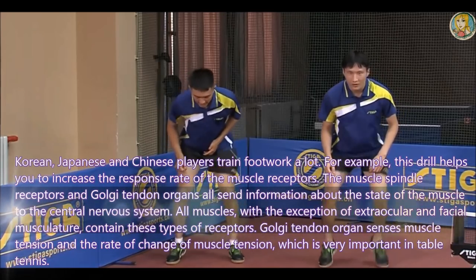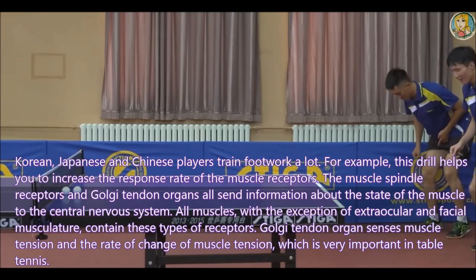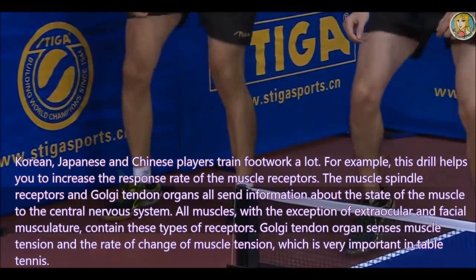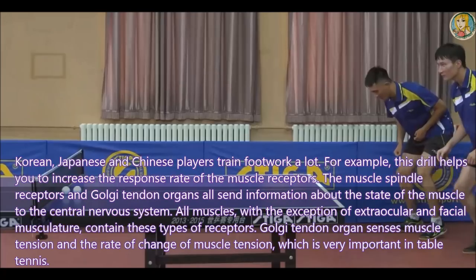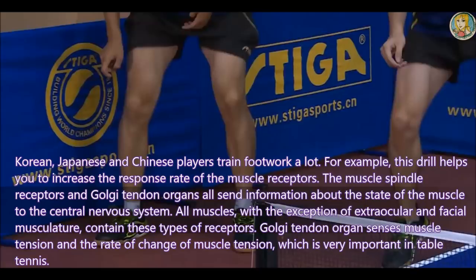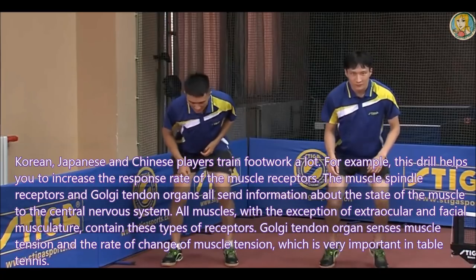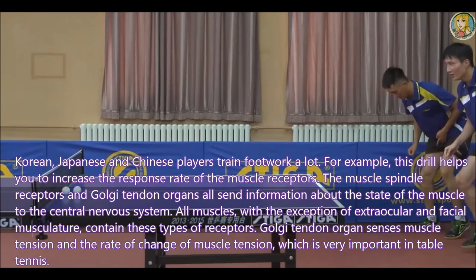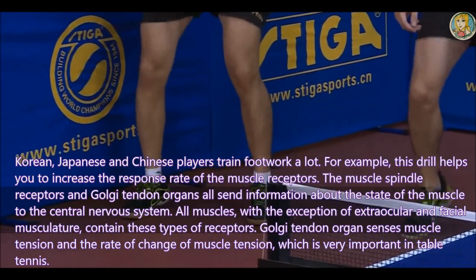Korean, Japanese and Chinese players train footwork a lot. For example, this drill helps you to increase the response rate of the muscle receptor. The muscle spindle receptor and the Golgi tendon organ all send information about the state of the muscle to the central nervous system. All muscles, with the exception of the extraocular and facial musculature, contain this type of receptor. The Golgi tendon organ sends muscle tension and the rate of change of muscle tension, which is very important in table tennis.